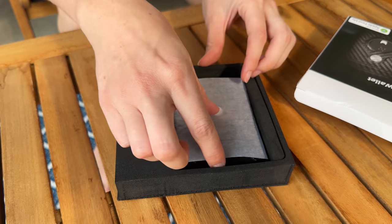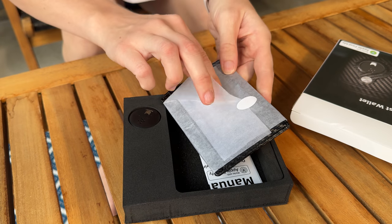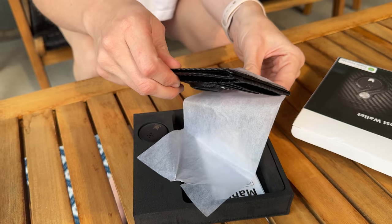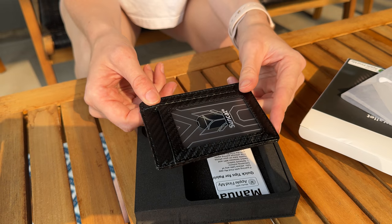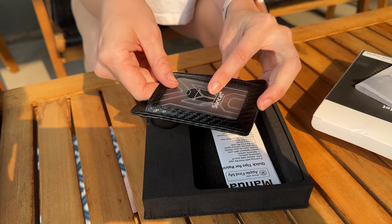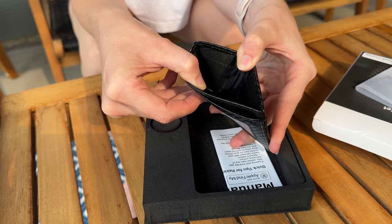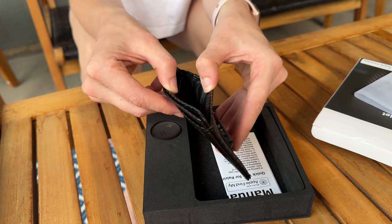Here's what comes with the wallet — it's wrapped up with tissue paper. First impressions: it looks really nice actually. It has a spot here for an ID, a pocket, and then a large opening on the inside. The other side has three more card slots and then another opening.